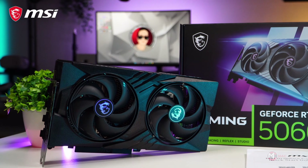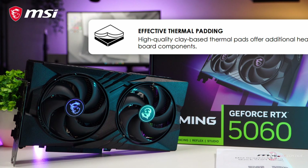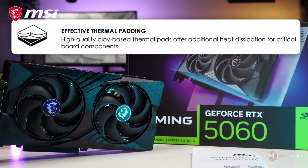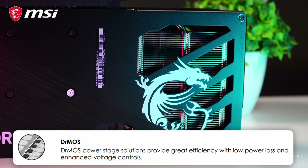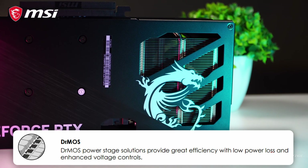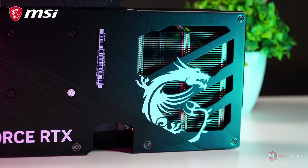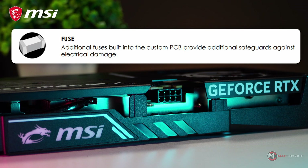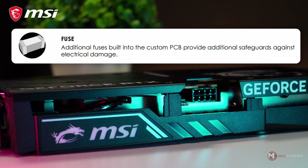When it comes to keeping your components cool and protected, every detail matters. High-quality clay-based thermal pads deliver superior heat dissipation, ensuring critical board components stay cool under pressure. DRMOS power stage solutions enhance power delivery with impressive efficiency, reducing power loss and enabling precise voltage control — key for stable performance. For added protection, the custom PCB features built-in fuses, safeguarding your system from potential electrical damage.